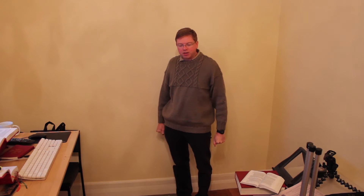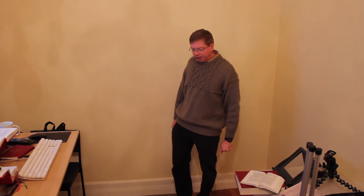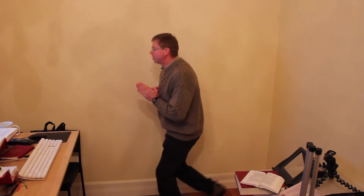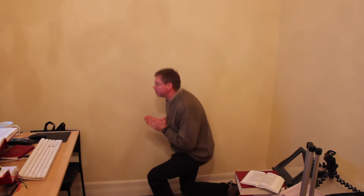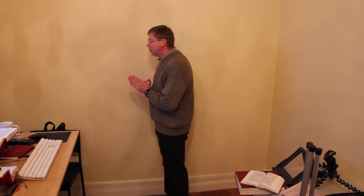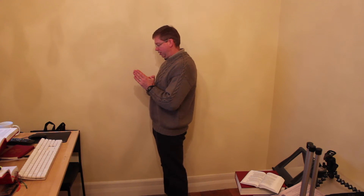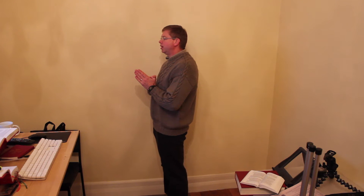In this video I'm going to talk about some signs of reverence that are used in the Mass in the Roman Catholic Church. We have the genuflection — right knee touching the ground — a bow of the body, bowing from the waist, and a bow of the head, where the head is bowed.